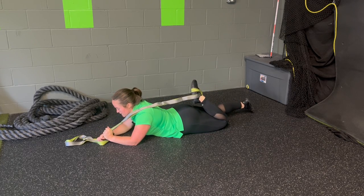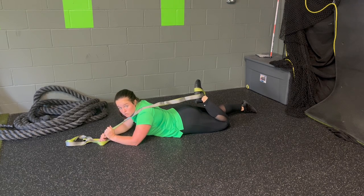First we're going to start with that passive stretch, pulling the heel in towards the butt. PNF stretching involves cycles — cycles of active contraction with passive relaxation.